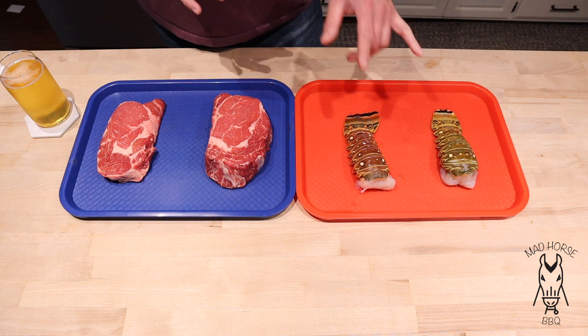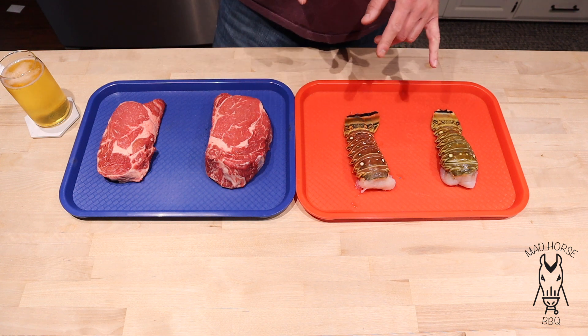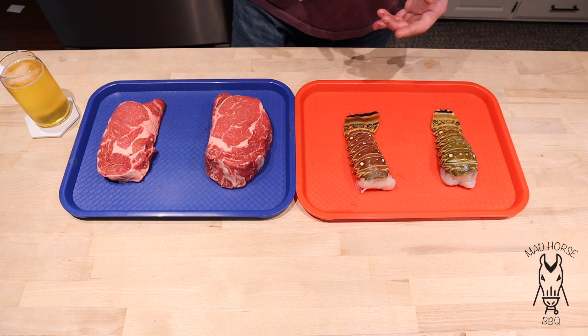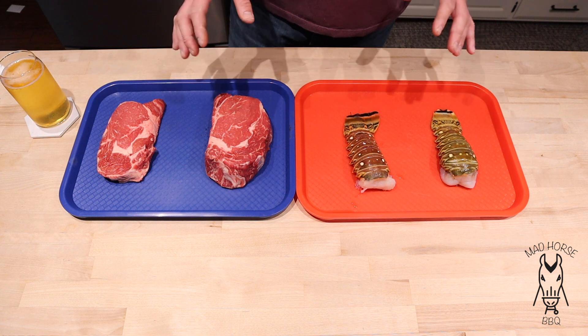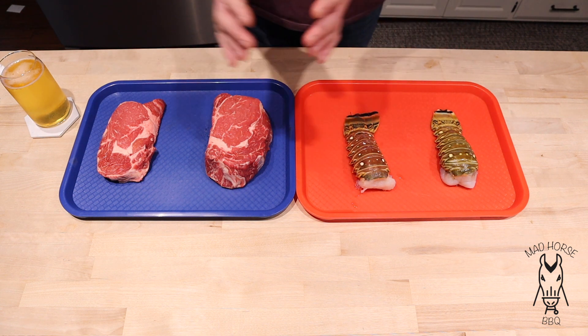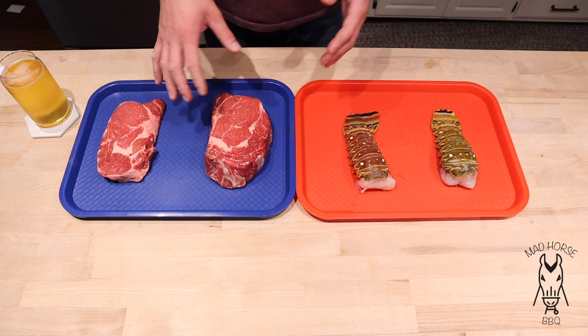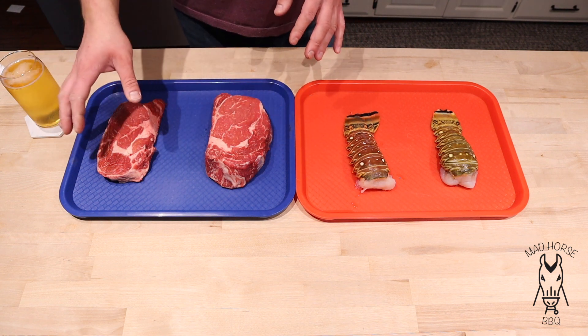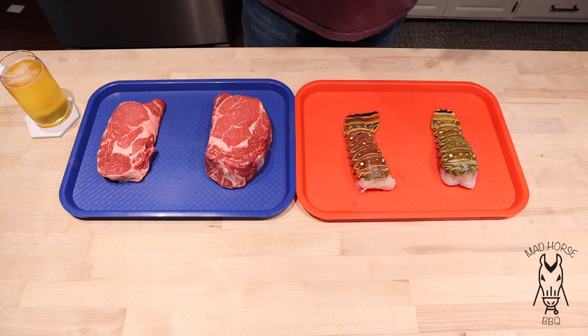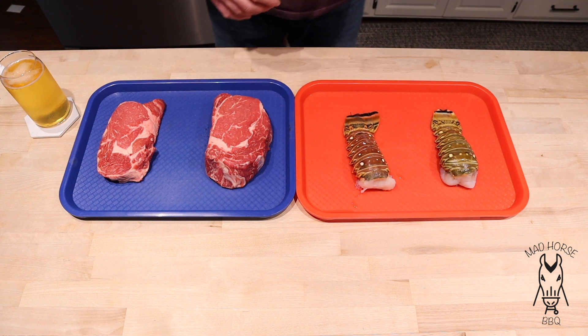We're going to be doing all this out on the PK tonight. This is actually my first time cooking lobster tail - my mom cooked it New Year's Eve but I wanted to do this out on the grill. We're going to set it up for two zone cooking, meaning the charcoal on one side and the cool zone on the other side, so I can get these things with some nice grill marks and then move them over to the cool side. We'll probably throw the lobster tails on there too.